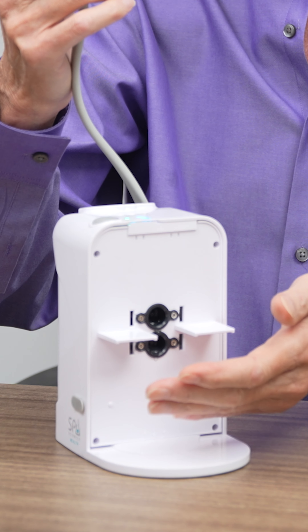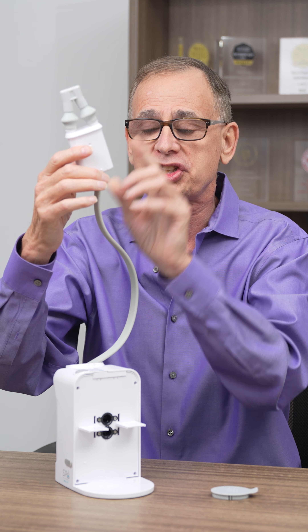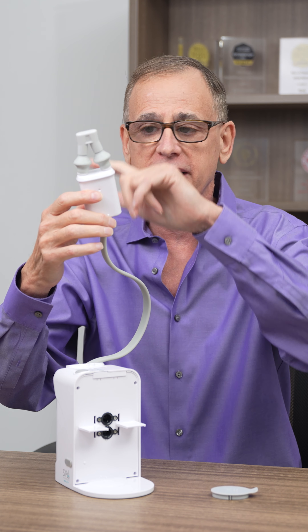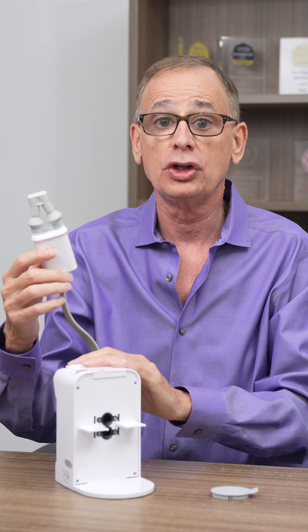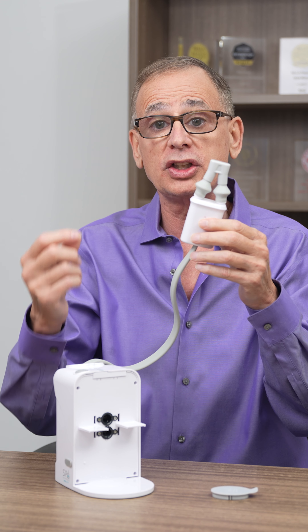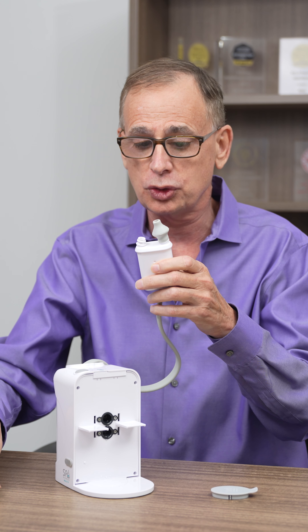Hi, thank you for your purchase of Nasal Fresh MD. I'm going to show you now how you clean it. You fill the tank with water and put a little unscented dishwashing soap in there — unscented. Most people like to use an anti-bacterial, and that is a plus.